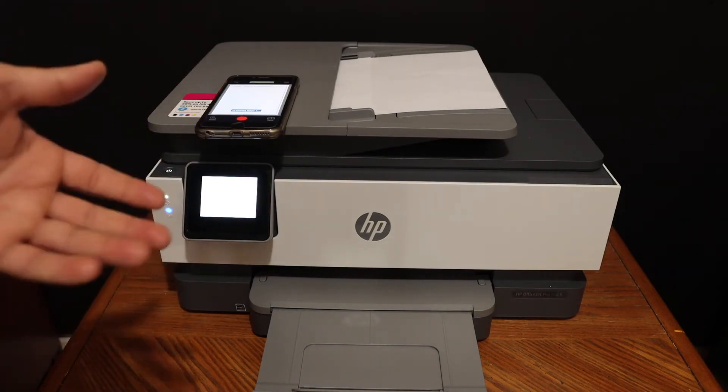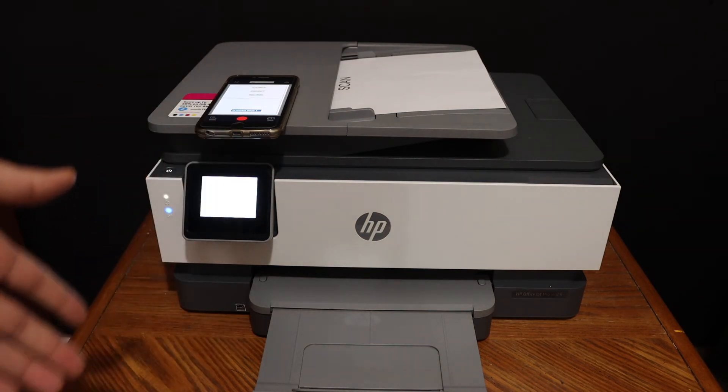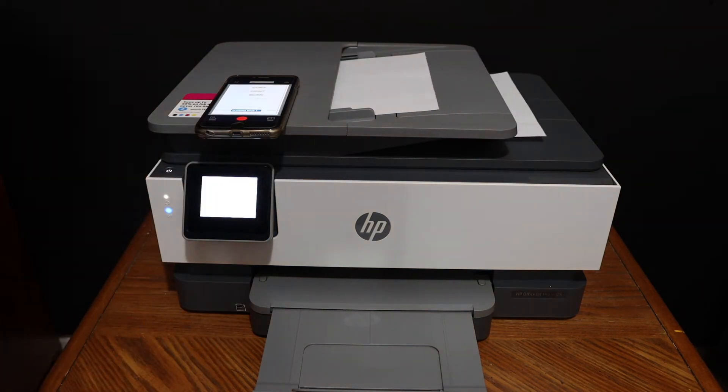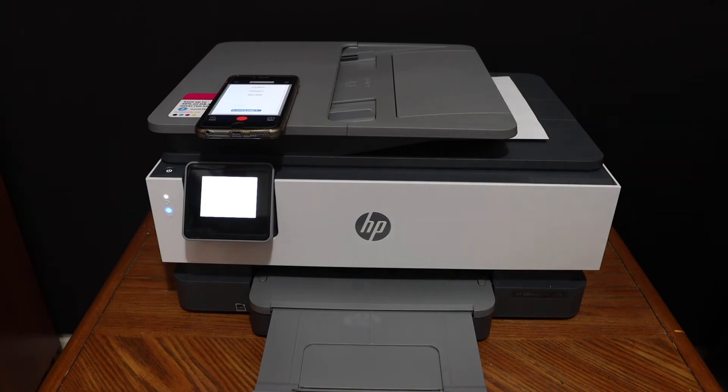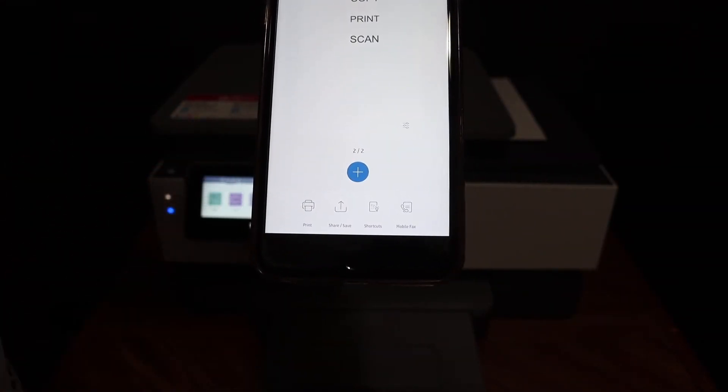If you want to know how to connect via Wi-Fi or Wi-Fi Direct, you can watch my other videos regarding this printer. Here we can see both pages are available, and from here you can share or save them.